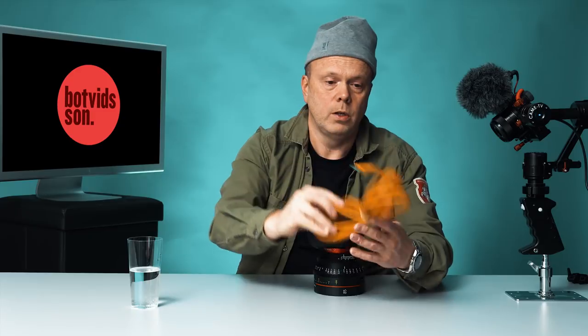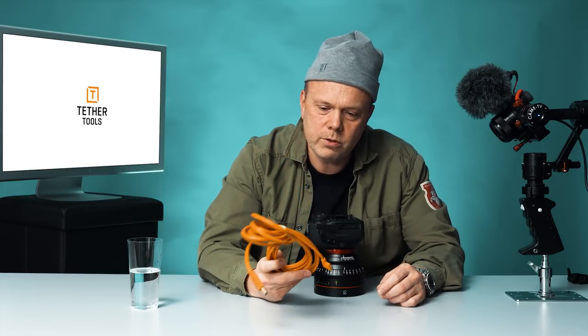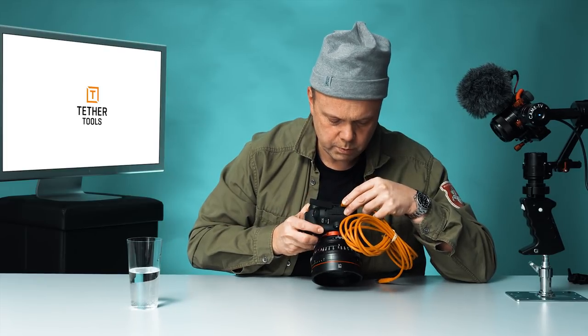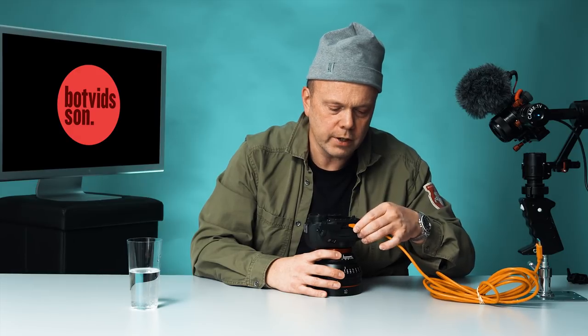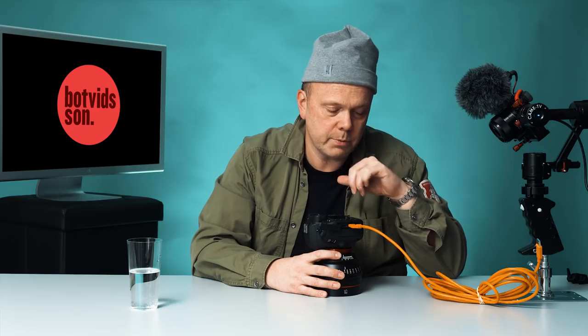When you're shooting tethered with a USB cable — like this one from Tether Tools, who specialize in these cool orange cables — you connect it to the USB 3 port. Then the other end runs to your computer. But it's not very secure; it's fragile. If something hits the cable from the side, it could break — hopefully the cable and not the camera, because that would be very expensive.